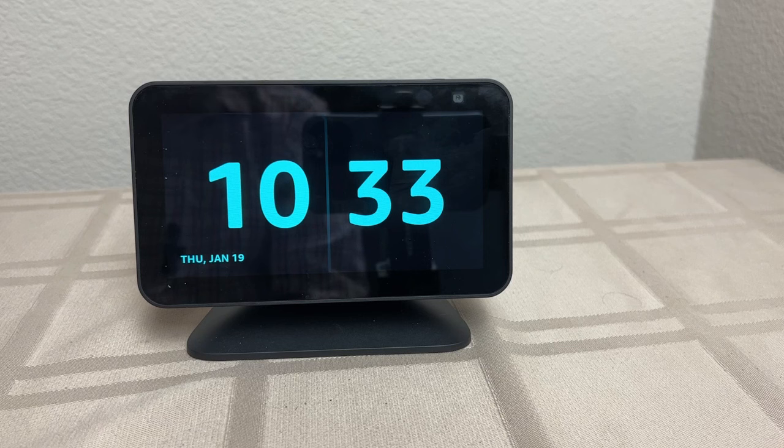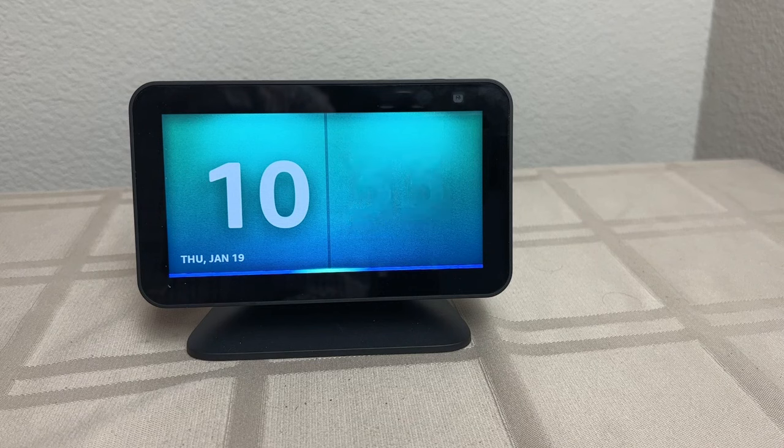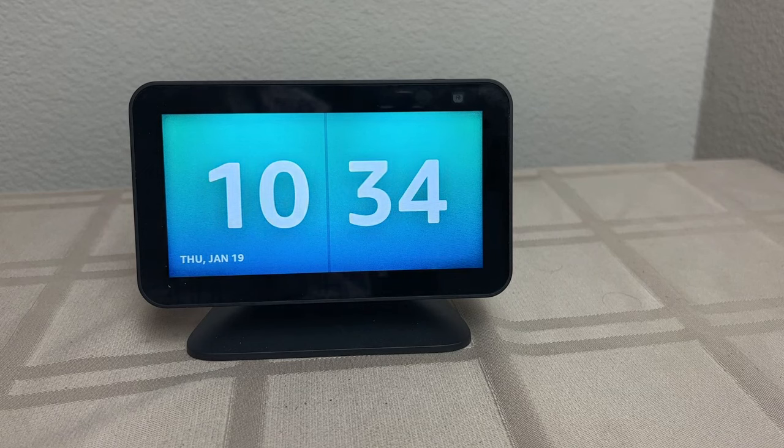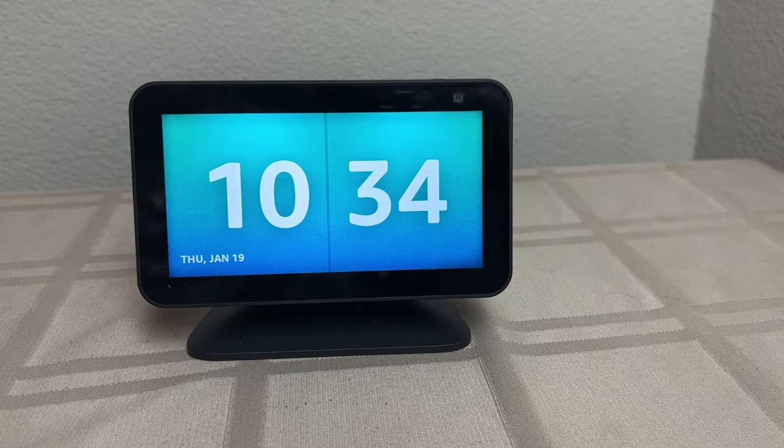Just one thing: if anything interrupts this steady display — like you speak to it or a notification — it may take up to a minute until things settle down, and you may get some of those annoying displays you didn't want. Let's try this. Ziggy, what's today's date? It's Thursday, January 19th. You see I got some flicker here now, the 20-second flicker thing. If we wait a little bit, we'll see it'll go away.